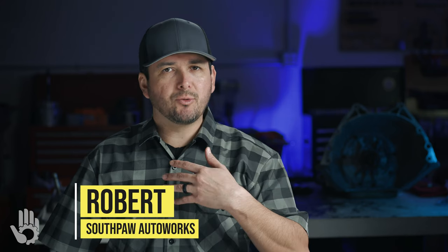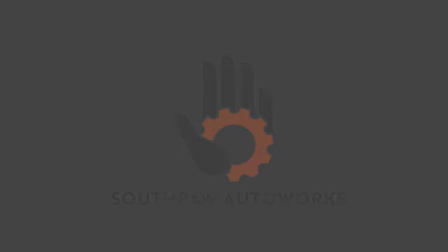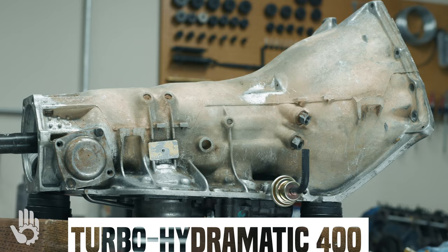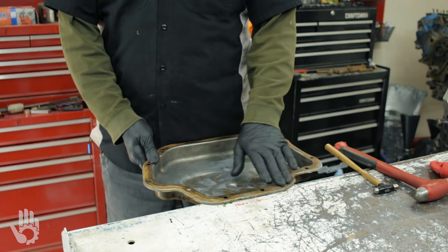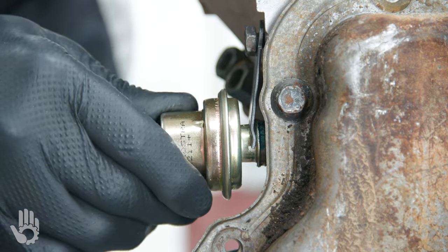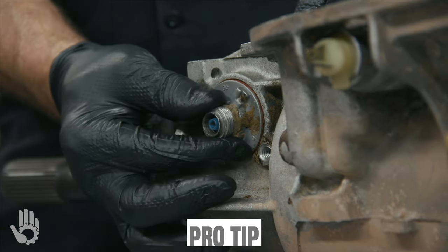Hey, what's going on? My name's Robert, and you are watching Southpaw Autoworks. This is the GM Turbo 400. In this episode, we're installing the oil filter, the pan, the modulator, the governor, and the speedo. Without further ado, let's get this show on the road.